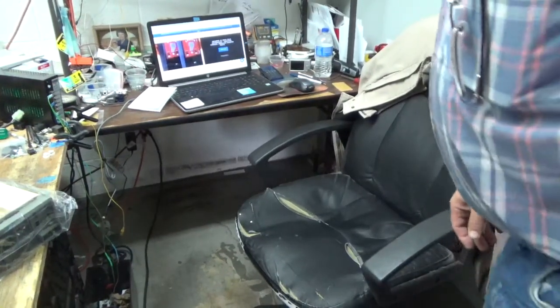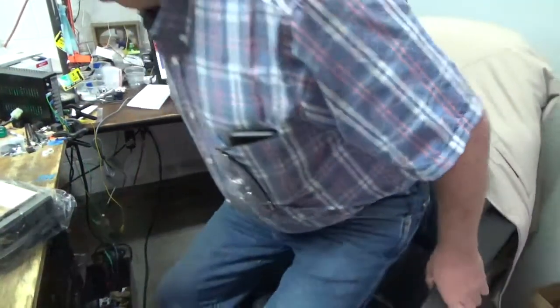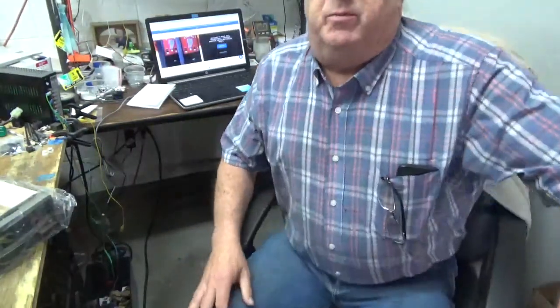Had to do a quick recharge there — realized the battery was way low. Anyway, guys, people have been asking me, especially as I've entered the ATM part of our business, which really falls in our coin-op industry.